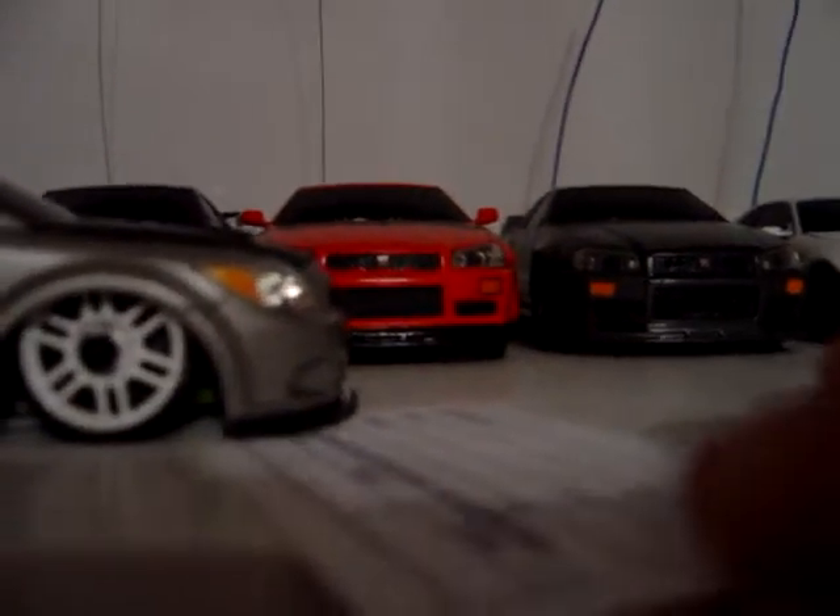There's my 370. Next is my super lowered Scion TC. I'm pretty sure this is the lowest one in the world — the previous one that was lower, you could fit an SD card under it. This one — we'll take a business card and see if it'll fit. It is a tight fit. It hits it, barely fits under the front. You can see it's super lowered and looks sick.